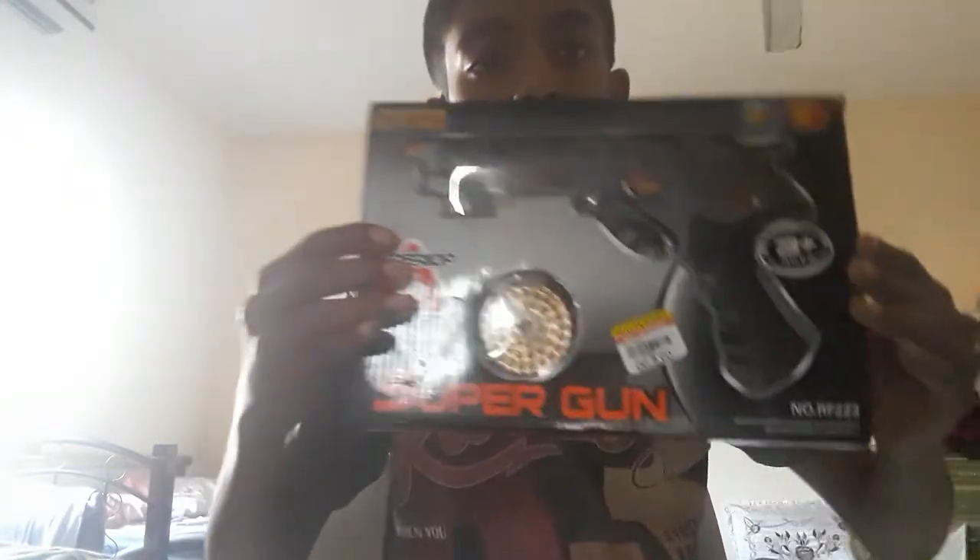Hello guys, al96 back here again with a new video. Last time I said I was going to introduce a new show called Minute Reviews, so today's episode one of Minute Reviews with your host al, yours truly. Today what we are going to review in this first episode — out of five in one review — is this guy over here.